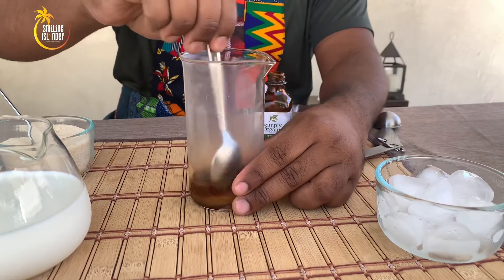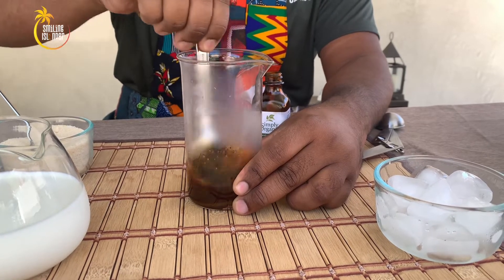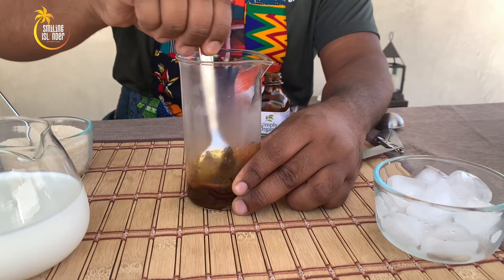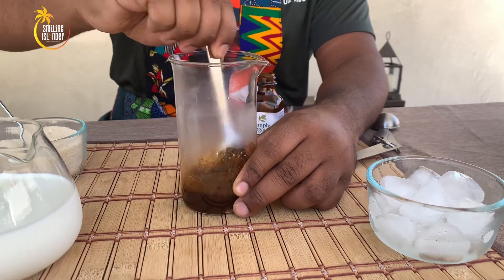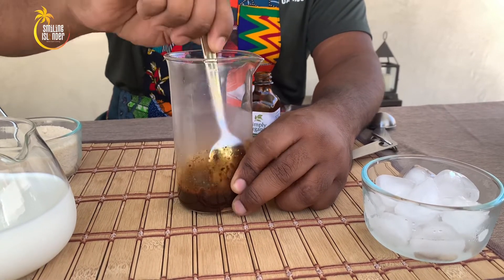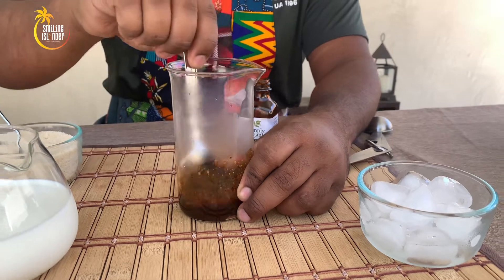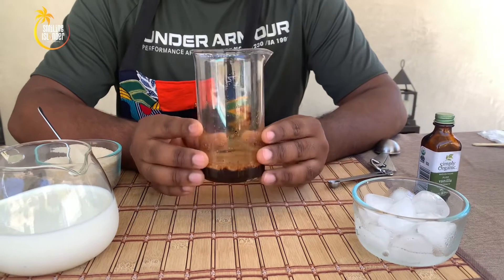Give it a thorough mix — make sure that you are pretty much creating a syrup out of this. The good thing about this syrup is that without adding the milk, you can keep this syrup and continue enjoying iced coffee anytime you want. Our syrup is ready.